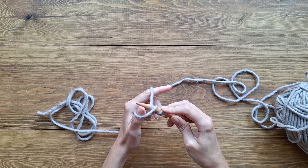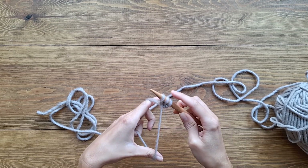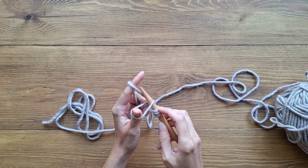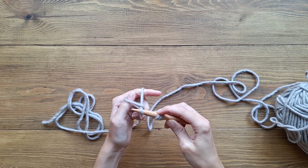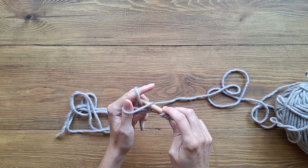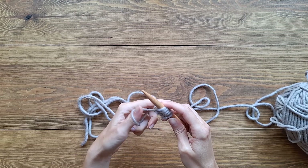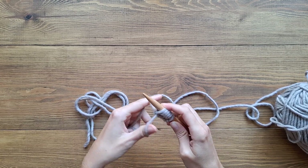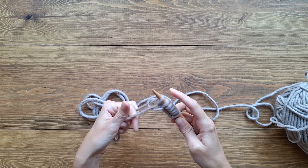Again: underneath the yarn by the thumb, over the one by the index finger, pull it through the loop and tighten. Underneath, over, pull through and tighten. Just cast on any amount you want for the width of your scarf — there's no right or wrong, just keep going until it feels right and stop right there.